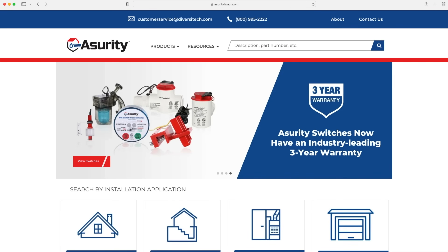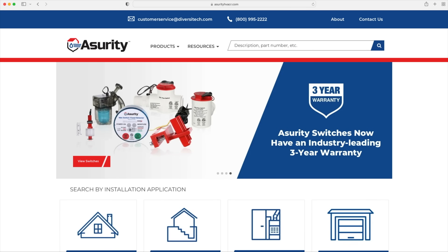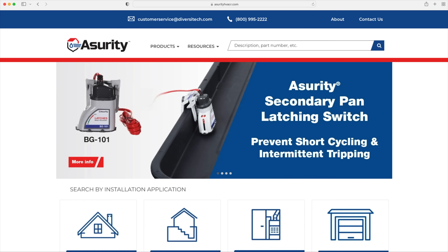This video is sponsored by Assurity, your complete system for condensate management. For more information, go to AssurityHVACR.com.